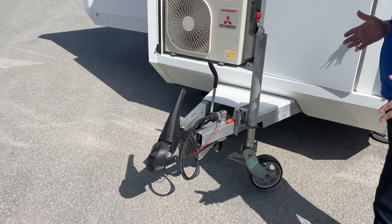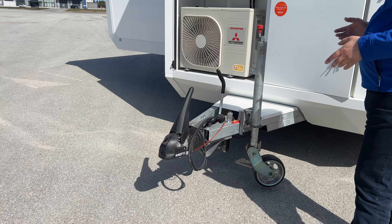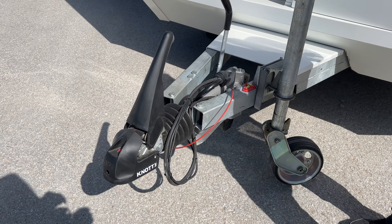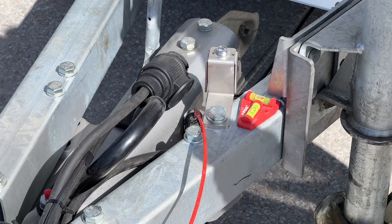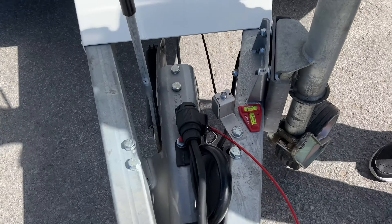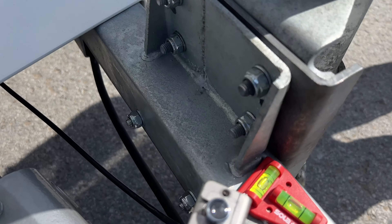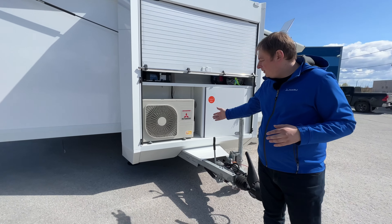Moving on to driving enhancements, we just installed the Knott ETS Plus — this is an electronic stability program for the trailer. If it detects trailer sway, it pulls the brakes and helps to straighten the trailer out. Here's the logo if anybody wants to google or research it.